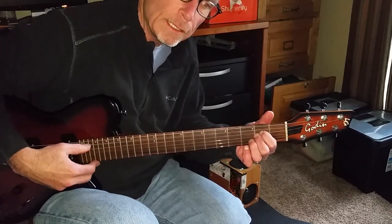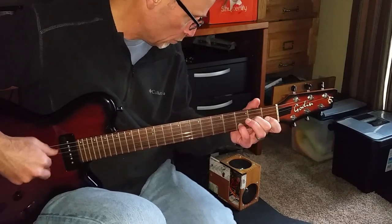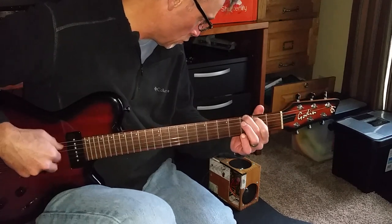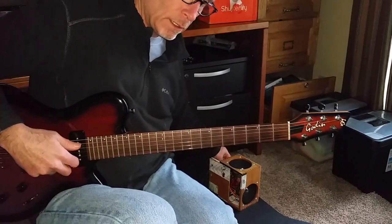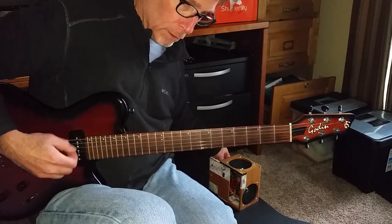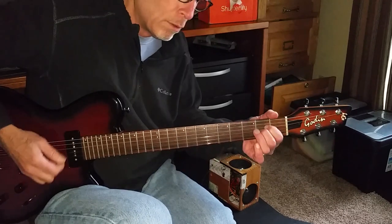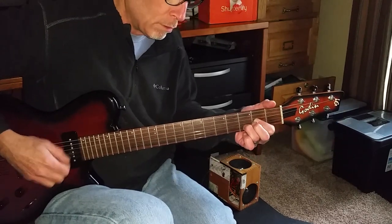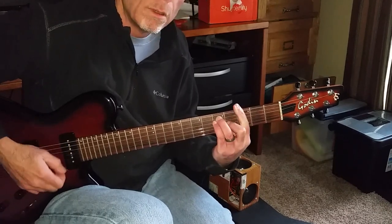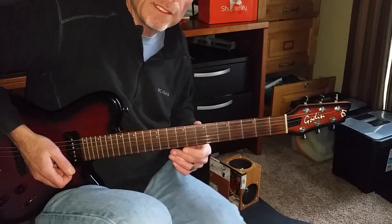This is the clean setting, and it's got a selector. Really fun little practice amp.